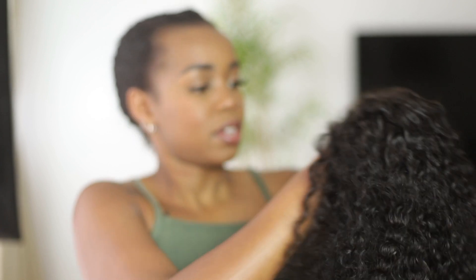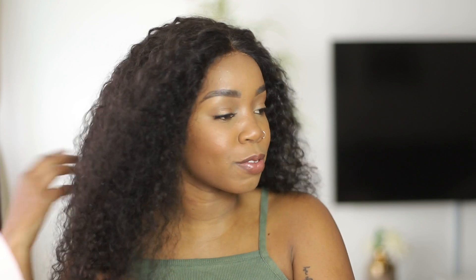Okay, I think we can get this on now. I really just want to show you guys the curls — I wish you could feel this hair because it's so, so soft. It feels so good.